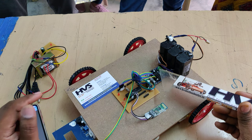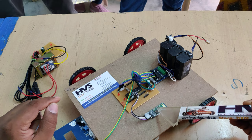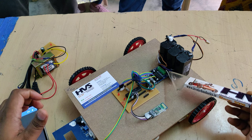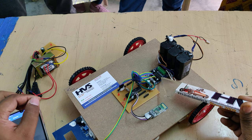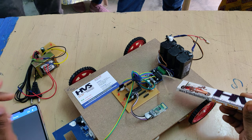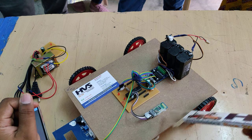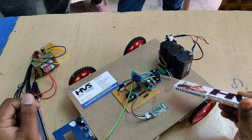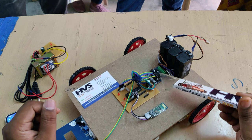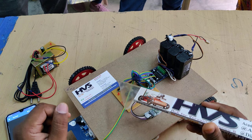The motor driver includes a 7805 voltage regulator which steps down 12V DC to 5V DC — the operating voltage for the Bluetooth module, microcontroller, and metal detector. The 12V DC also drives the motors through the L293D motor driver, which can control two DC motors at a time in a bi-directional manner. Since the four motors are paired in parallel, each pair is treated as one motor. The L293D is connected to the microcontroller at pins C0, C1, C2, and C3.